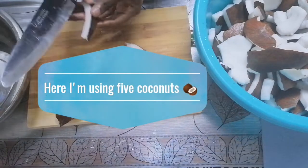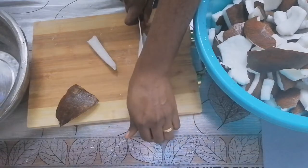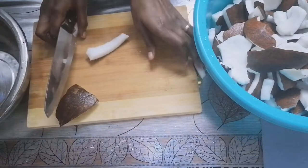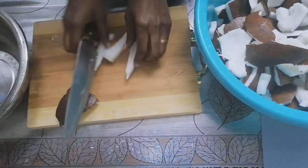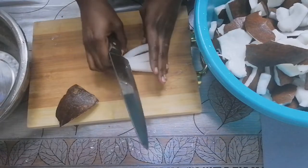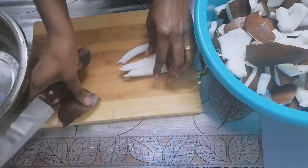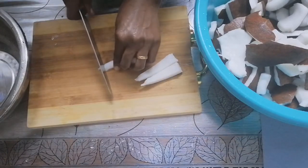Hello and welcome back to my channel. If you are new to my channel, you are welcome. Please don't forget to subscribe and turn the notification bell on — that way you'll always be notified whenever we upload. In today's video, I'll be showing you two different ways on how to make coconut oil at home.